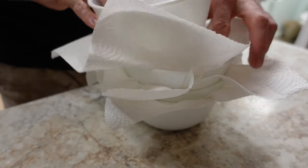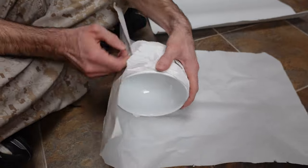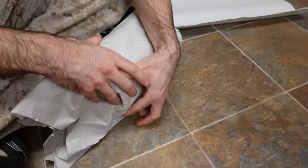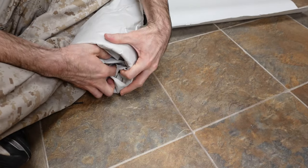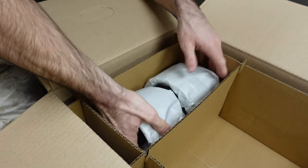For your glass bowls, you can also use paper towels in between them — put a paper towel in, place the next bowl on top, and then wrap the whole stack in packing paper when you're done. This protects both the insides and the outsides from being damaged.